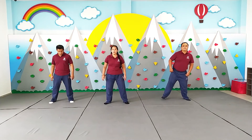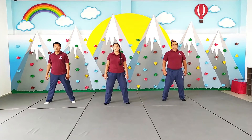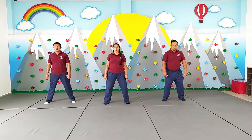Separamos un poco las piernas. Separamos. Talones arriba. Cuento. 1, 2, 1, 2, 3, 4. Abajo. Una vez más. Arriba. 1, 2, 3, 4. Abajo.